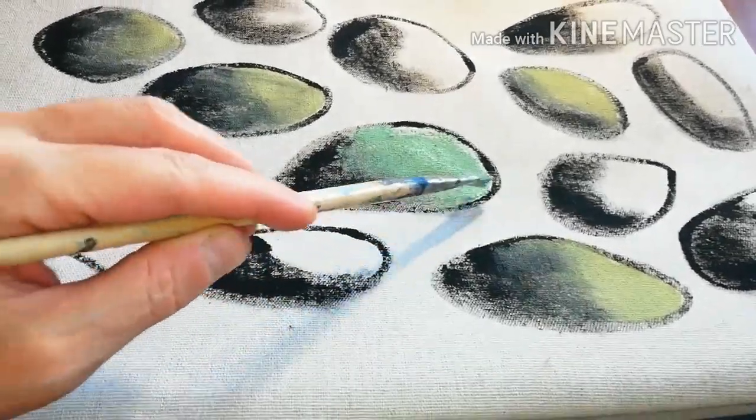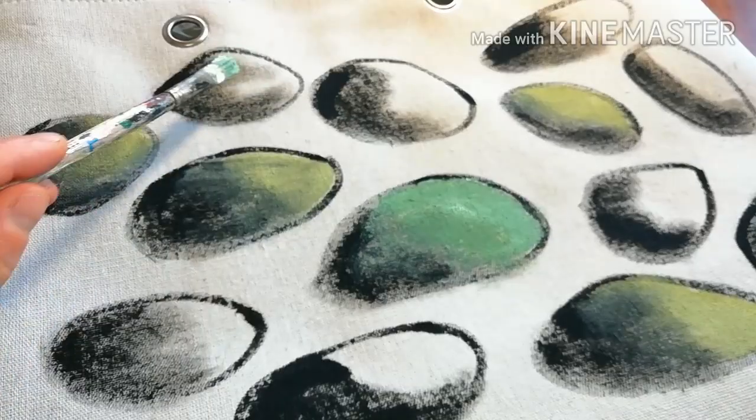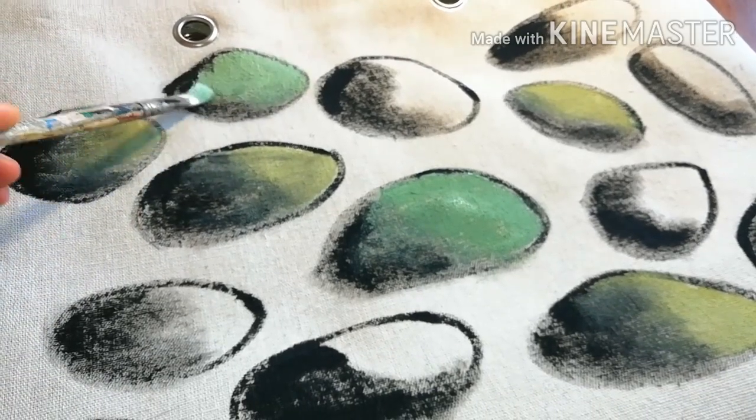As you go over the stones, try to mix the paint with the black shadow to create a smooth transition.